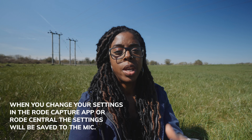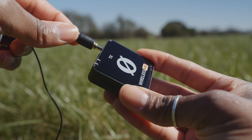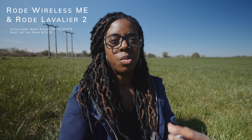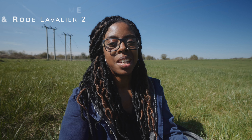By default it's set to auto, but you can switch it to auto, dynamic, or off in the Rode Capture app. Just like the Wireless Go 2, you can attach a lav mic — I've attached the Rode Lavalier 2, which is the audio you're hearing now. It gives you a more discreet, smaller footprint.